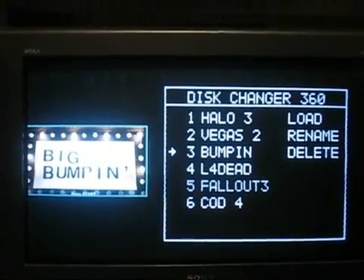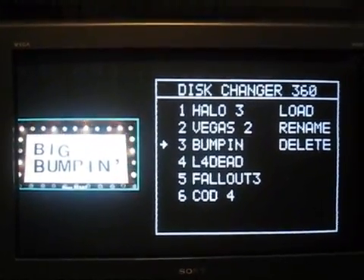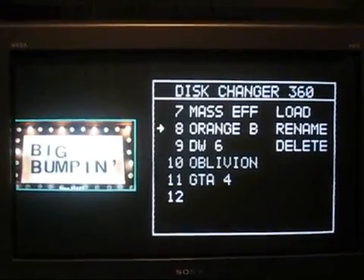This is a video demonstration of the disc changer for the Xbox 360. Right now we have the Burger King Big Bumping Game selected. I'm going to show you a selection of a different game here — let's try Orange Box.